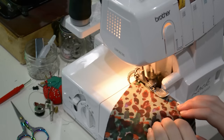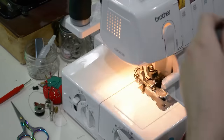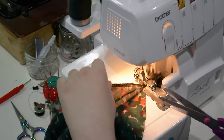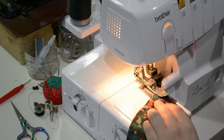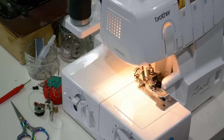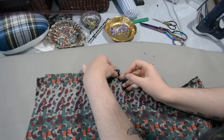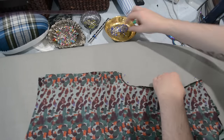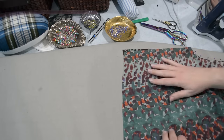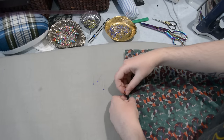I doubt couturiers use a serger, but I wonder — if you're paying a thousand dollars for a Marc Jacobs blouse, how are the seams finished inside? In fashion school they used to tell us to go to Selfridges or Liberties or Saks Fifth Avenue on our breaks and inspect the clothes to learn from high-end designers. But it requires a certain amount of courage to poke around inside expensive garments with sales associates wondering what you're up to and having no intention of buying an $800 blouse.